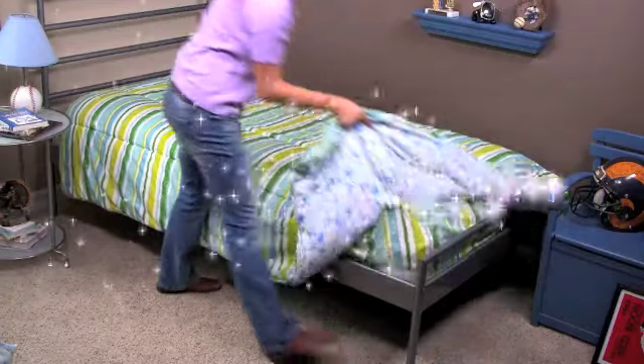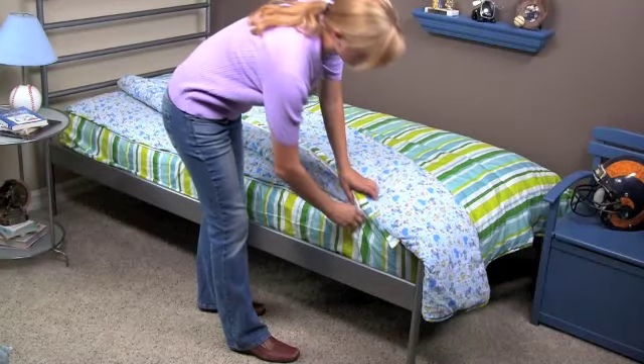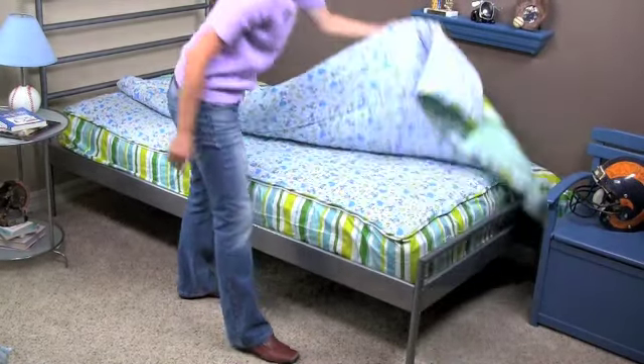But that's not all. Now changing your bedding is easier than ever. Just strip, wash, and fit as one. Or simply unzip and detach to wash the piece of your choice.